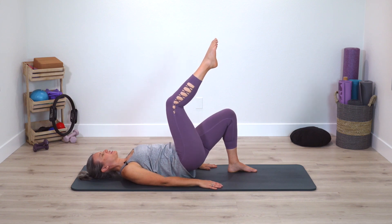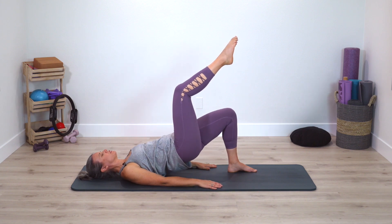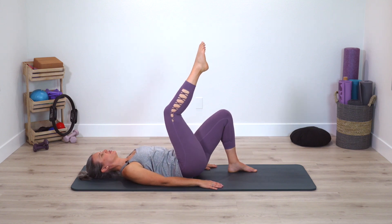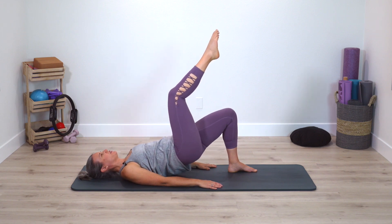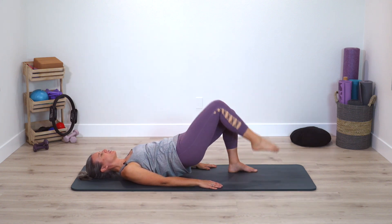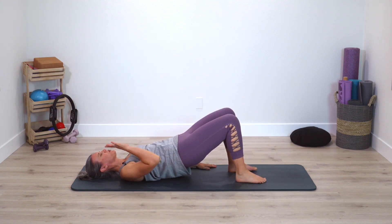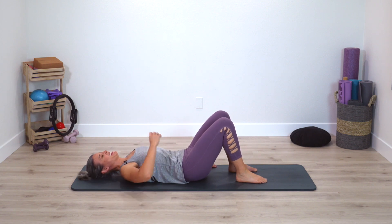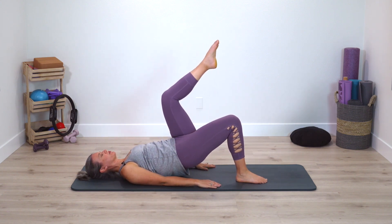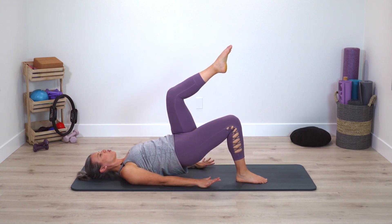We're going to stay in our pelvic curl for a breath. Lift one leg up — single leg — we come down and up, single leg. Really standing strongly into the foot. Stay up, free leg taps down and up — tap to lift. Next time leg lifts, pause, reset foot. One time through — roll down, both feet go down and come right back up again. Opposite leg lifts and lower down and up. Chest nice and soft, working in the back of the shoulders.